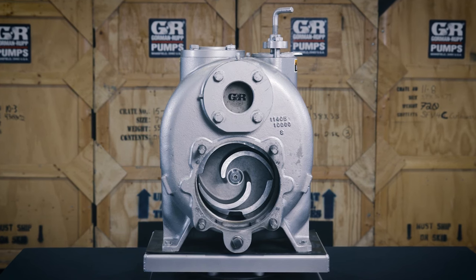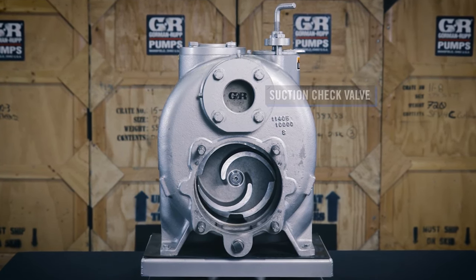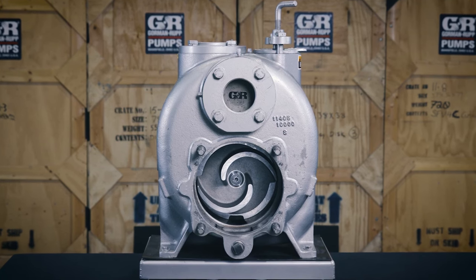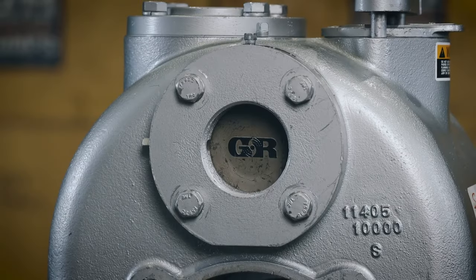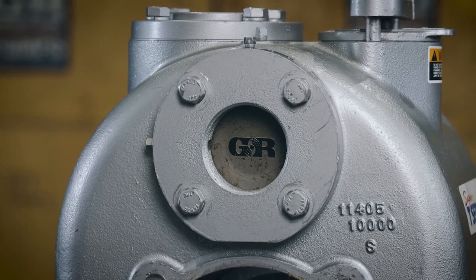Super T-Series pumps are equipped with a suction check valve to reduce the constant re-priming associated with other self-priming pumps. This positive sealing valve can be easily inspected or replaced without disconnecting any piping.